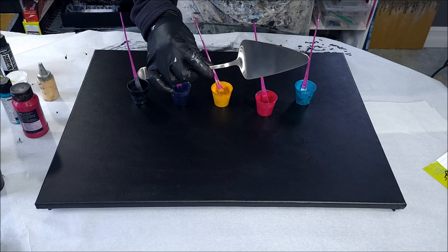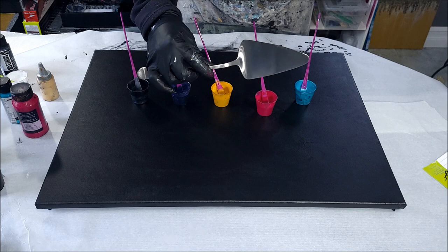Let's keep that going in the new year, starting with our new journey to 20k. If you haven't guessed, we're doing a swipe — it's going to be a galactic swipe — and I have a new heavy swiping tool to show you.